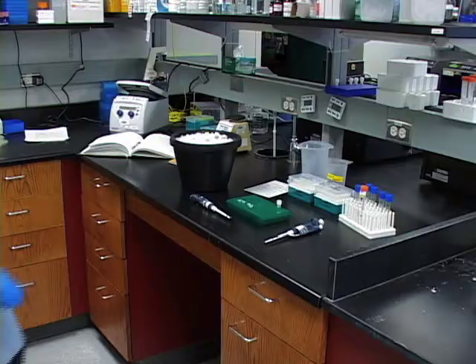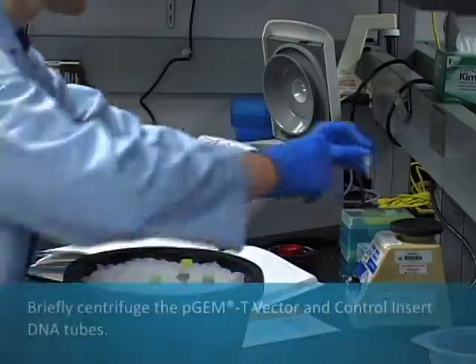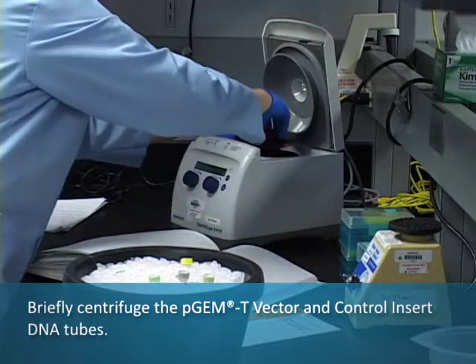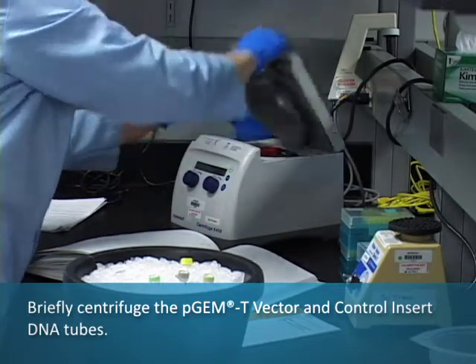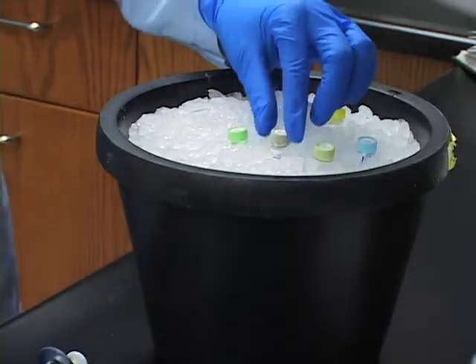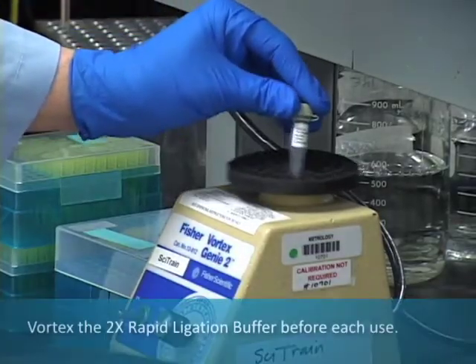This video demonstrates how to clone PCR products using the PGMT vector system. Briefly centrifuge the PGMT vector and control insert DNA tubes, then set up the ligation reactions.